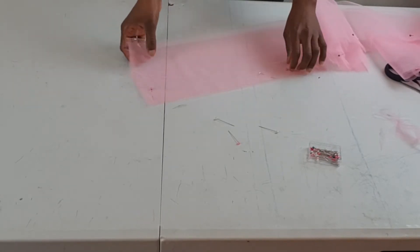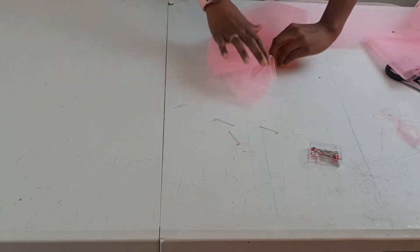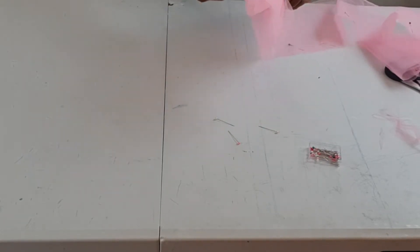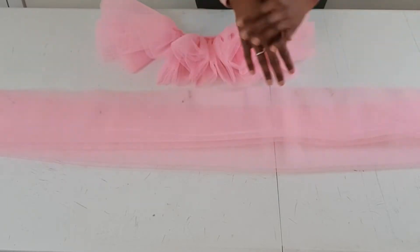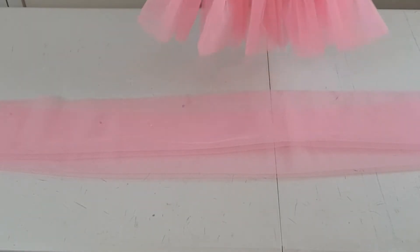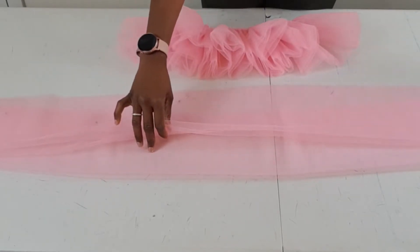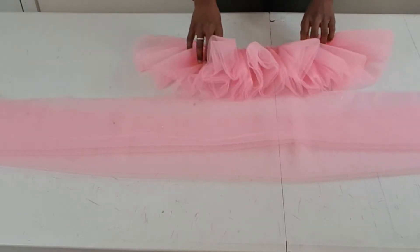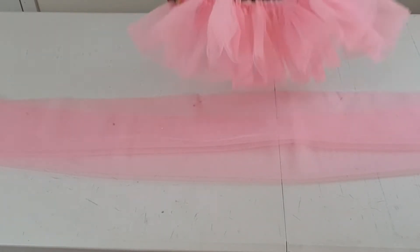When you're done folding the tulle and placing each two strips on each other, the next step is to gather each strip as much as you can. A strip that was about 110 inches long gave me about 10 inches when I was done gathering it. This gives you an idea of how much you should gather your strip in order to achieve the fullness. I'm going to finish gathering all my strips and show you what it looks like when I'm done.